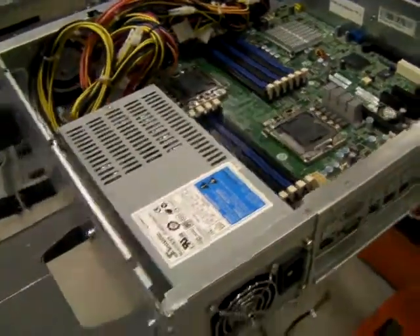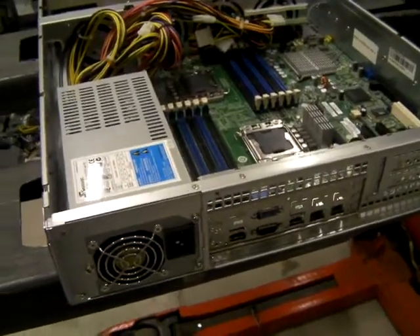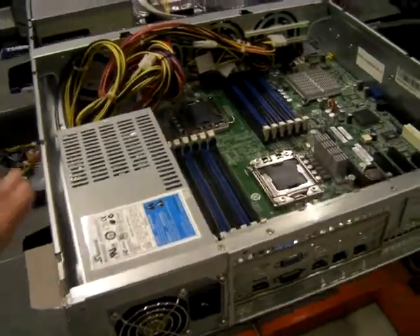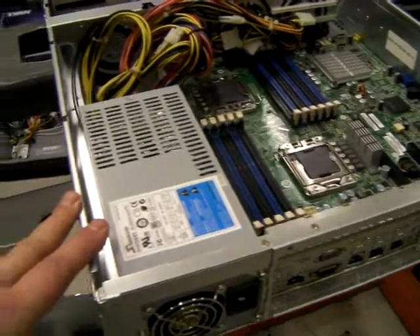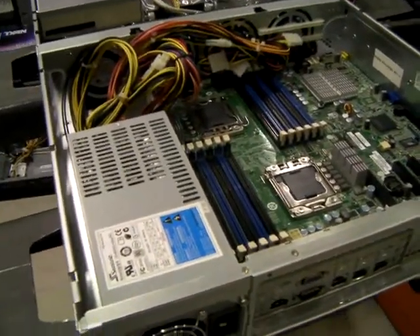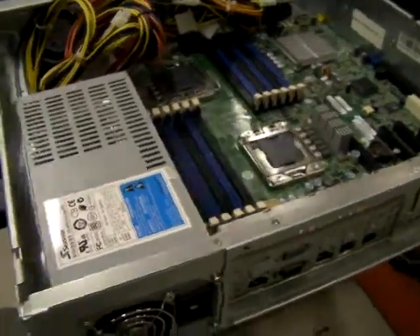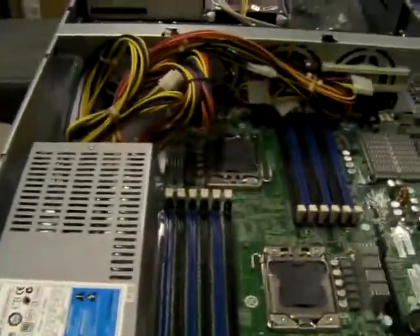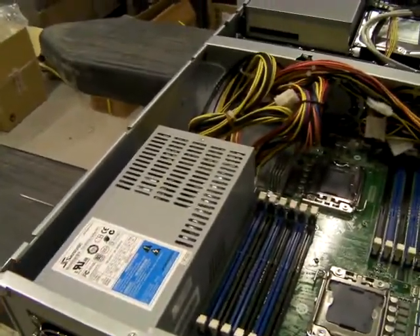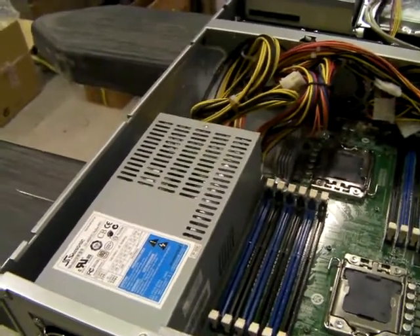Fitted on this particular RM216 is a single power supply — it has to be a 2U type rather than an ATX. We do 400W, 500W, and 600W from various makers such as Seasonic and Zippy. You can also fit a 2U redundant power supply; again we do 500W and 600W 2U redundant options.